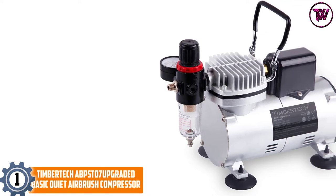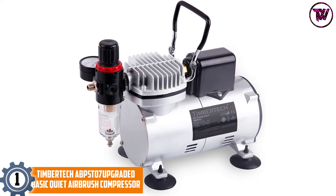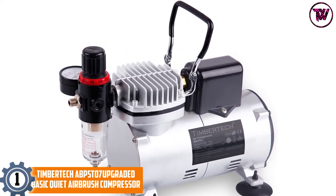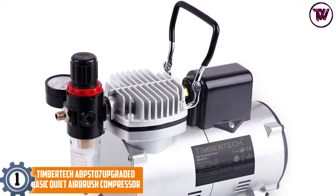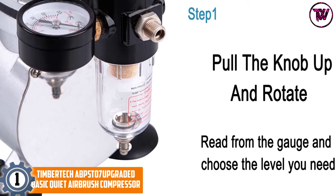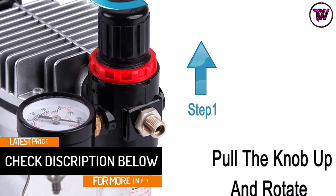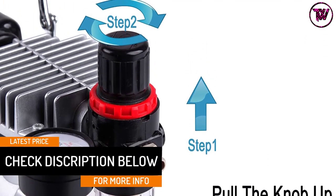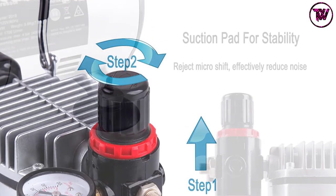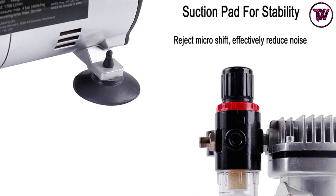At number 1: TimberTech ABP-ST07 Upgraded Basic Quiet Airbrush Compressor. The TimberTech Airbrush Compressor lasts longer and features high performance. It has a powerful 1/6 of a horsepower and a single piston, with in-built fans for cooling. The compressor delivers a high air volume of 0.8 CFM and an airflow of 25 liters. It ensures a long runtime and does not overheat. The premium rotor winding helps increase the lifespan, and it cleans and controls air.